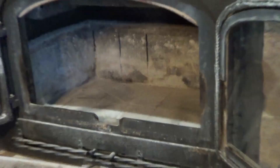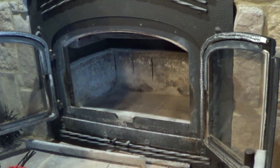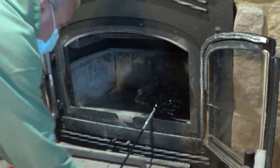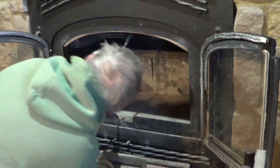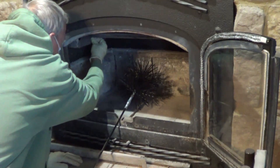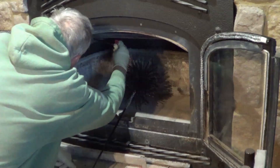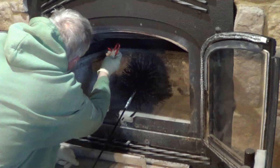Got that pretty cleaned out. I wanted you to see the creosote — I did this I think the year before, maybe last year but I'm not sure. So you just get one of these brushes. The flue's in the back, so I'm going to have to take out another section. These things aren't that tight — they only need about a half turn and then I can do it with my finger.